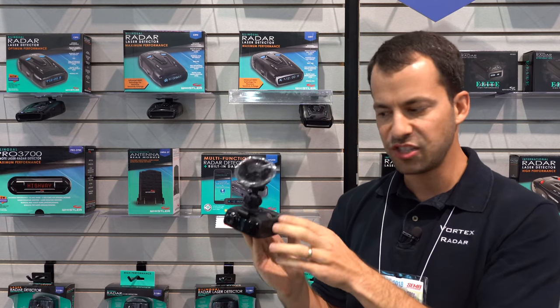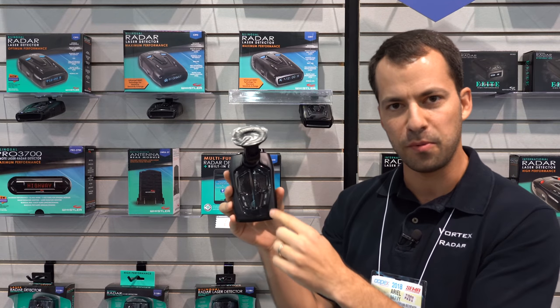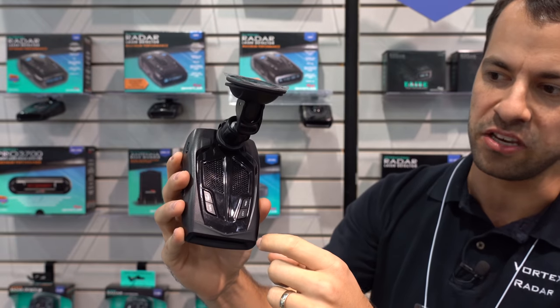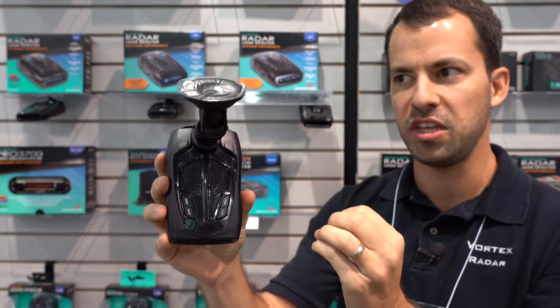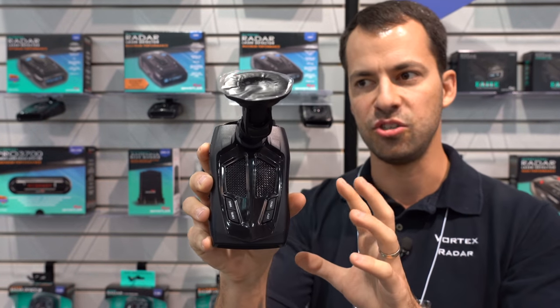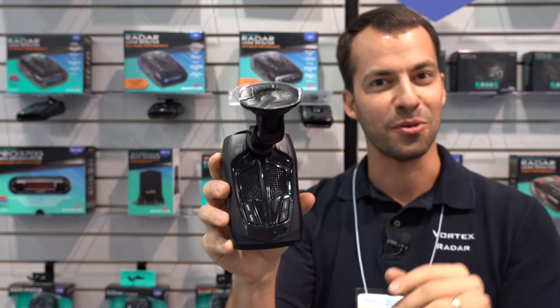To interface with the dash cam there are two different ways. On top of the radar detector there are a couple of different buttons for things like going into the menu or adjusting city mode, highway mode. However, these buttons can also adjust some of the key features you'll need when operating it as a dash cam. Here's Mike B explaining what these buttons do.